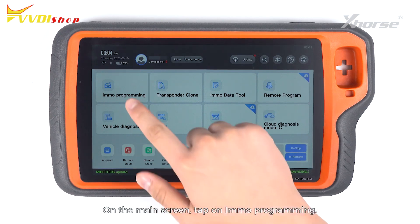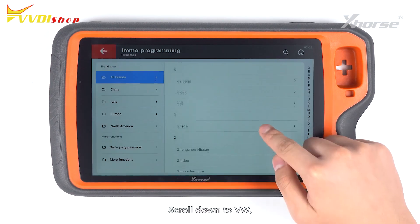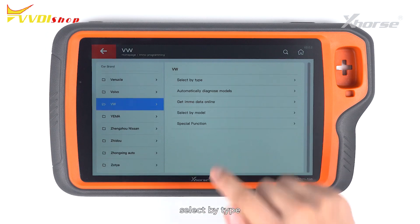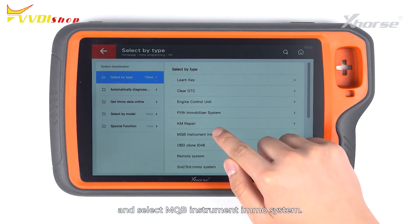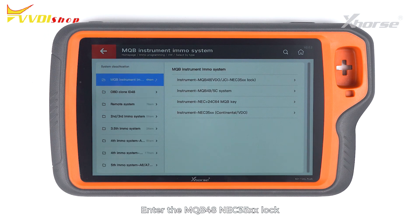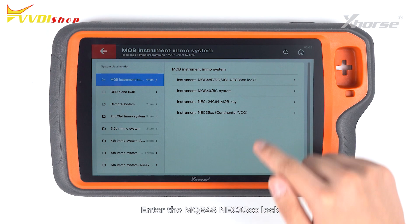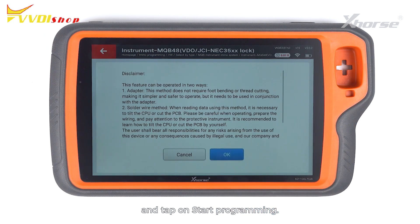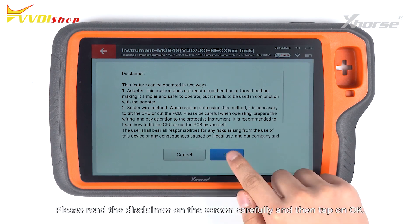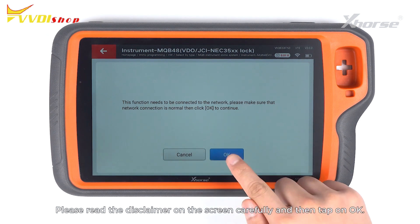On the main screen, tap on IMO Programming. Scroll down to VW, select by type and select MQB Instrument IMO System. Enter the MQB48 NEC35XX lock and tap on Start Programming. Please read the disclaimer on the screen carefully and then tap on OK.